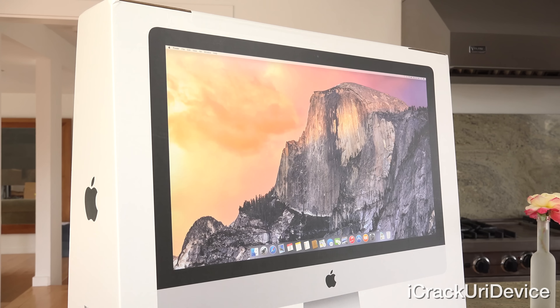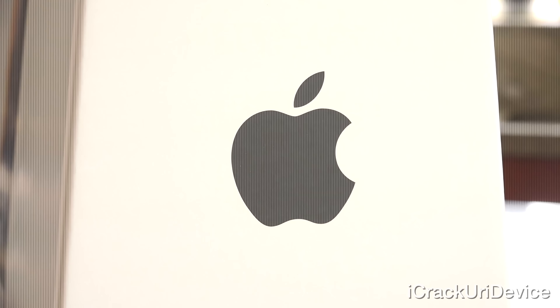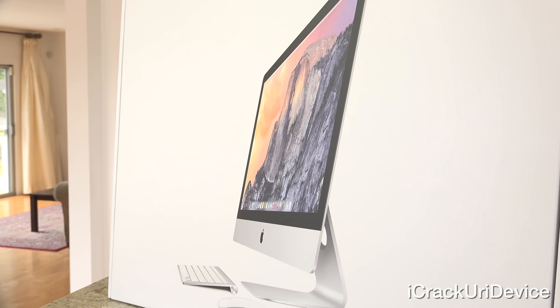Getting straight into this video, let's go ahead and take a look at the box first. On the front, we simply have a picture of the iMac. Both sides sport the Apple logo, and the back has the iMac at a different angle, along with the Magic Mouse and the wireless Bluetooth keyboard.